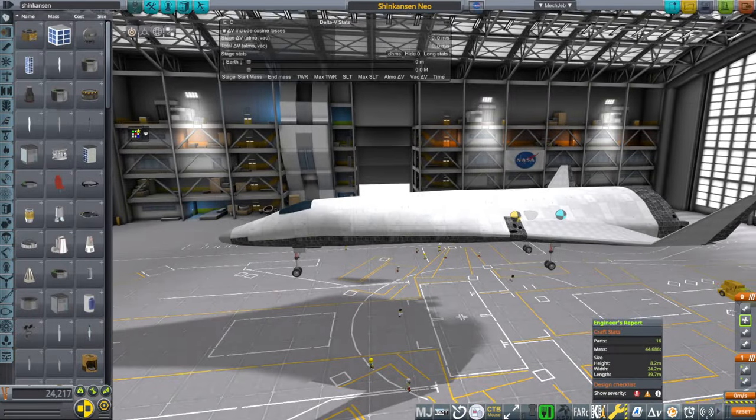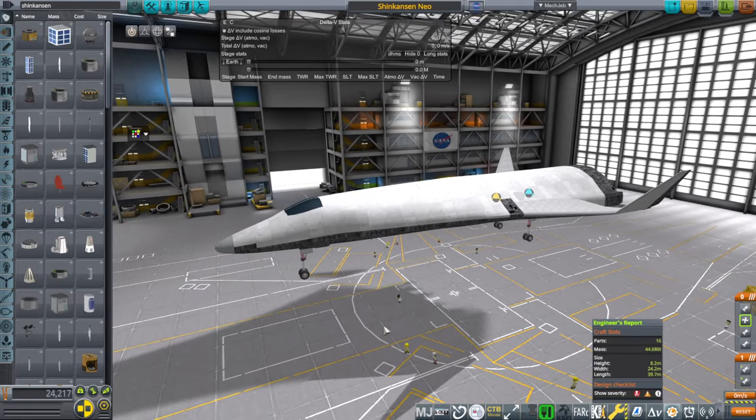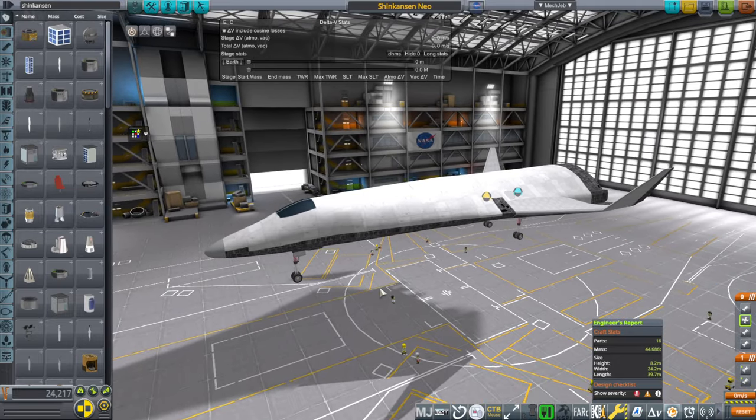Hello everyone, welcome back to Realism Overhaul Sandbox, where I finally brought into Kerbal Space Program the new Shinkansen Spaceplane.